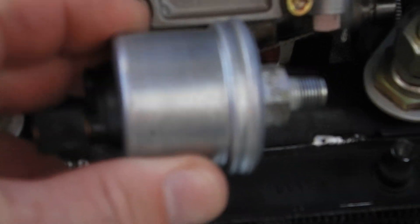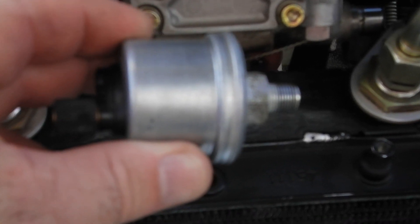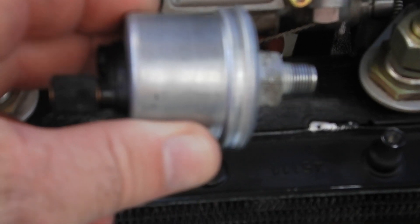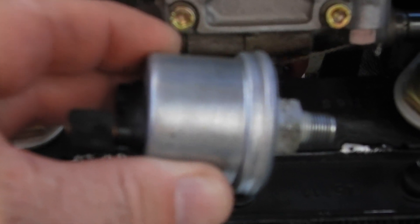I want to do a quick talk about testing your low oil pressure readings to see if they're true — whether it's a gauge, whether it's the sender itself, or actually low oil pressure. Ninety-eight percent of the time it's probably just a bad reading and it's a sender.